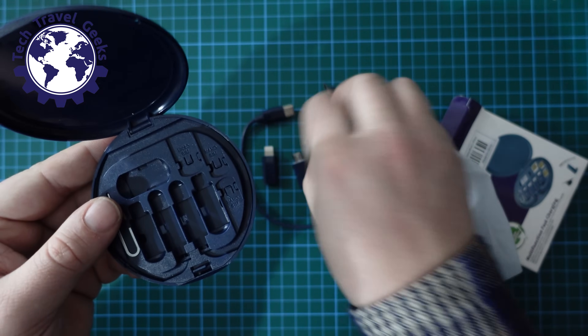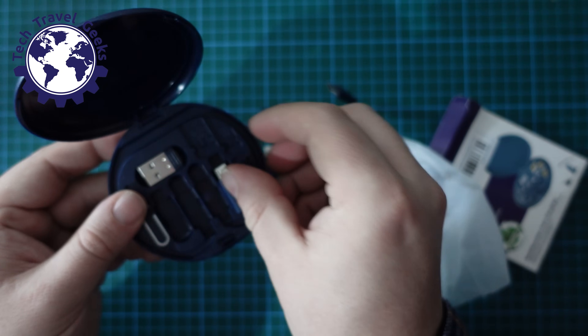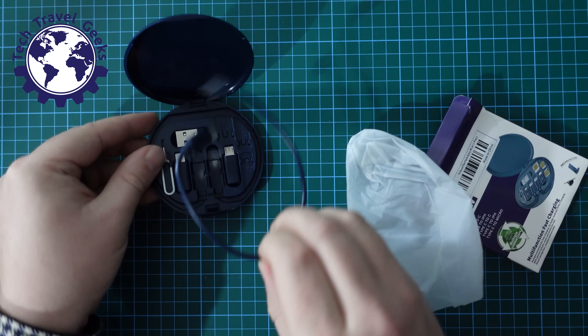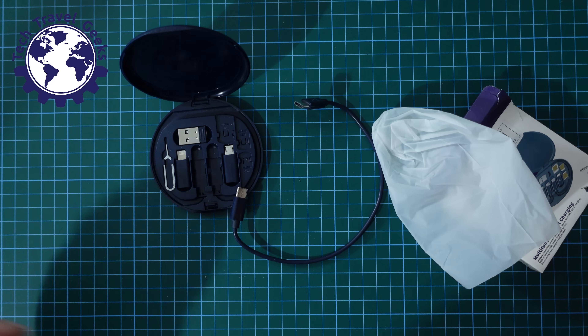They all click back in place when not needed, so I'll just pack these away like this. And that's the cable — let's test it out with a device.